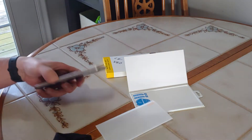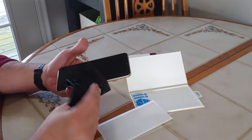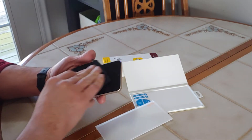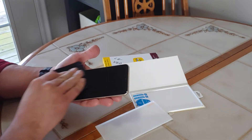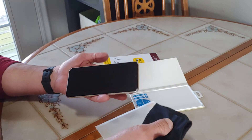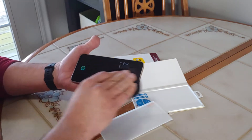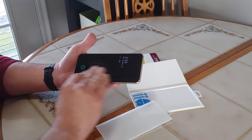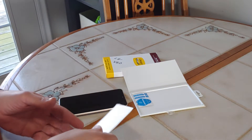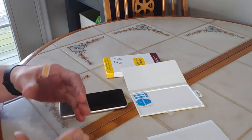First off, before installing the screen protector, you don't want anything on the phone. This is a new phone, only about a day or two old. I'm just going to use this cloth here to wipe and clean the screen — make sure there's no dust, dirt, or fingerprints. If you're installing a screen protector onto a used or older phone, you might want to use some rubbing alcohol on a light cloth to clean off any old fingerprints or anything like that. Once you clean it, you don't want to touch the screen with your hands — obviously that adds fingerprints, grease, and oil. I also just washed my hands so they're not too greasy.